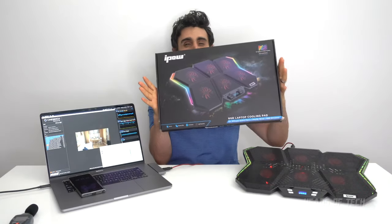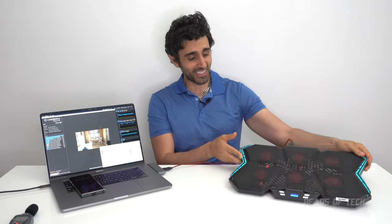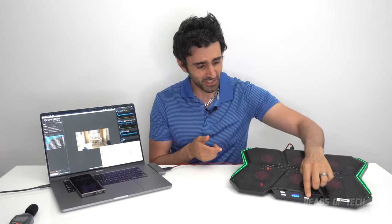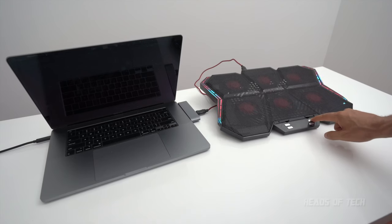Hey guys, welcome to the show. Today we're checking out the Apow cooling stand. This stand is RGB fan mode city — seriously, it's got six fans and like zillions of RGB settings. You just press the button over here — look at that, different glows, different flashes. It is like an RGB person's dream.